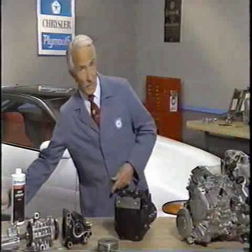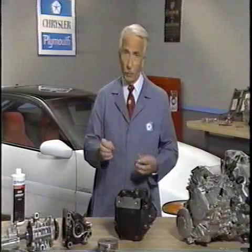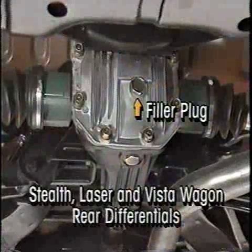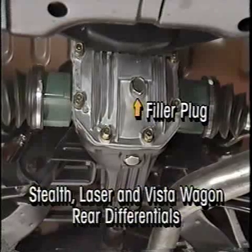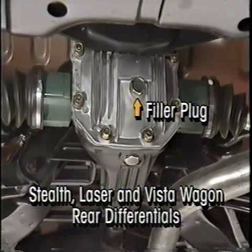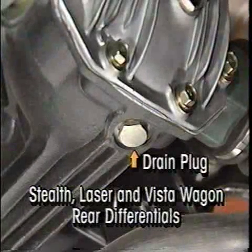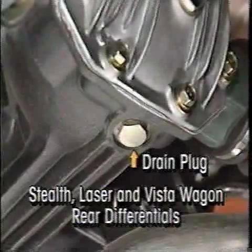The location of the filler and drain plugs is the same on all all-wheel drive system rear axles. The filler hole plug is located on the differential cover, and the fluid should be within half an inch of the bottom edge of the filler hole. The drain plug for the rear axle is located at the bottom of the differential carrier.